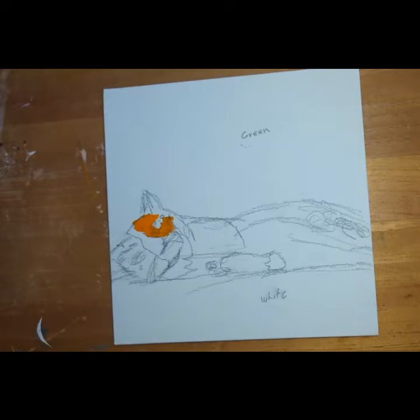I started painting and I did not like that orange, so I changed that. I actually still don't like the orange, so I think I changed that by the end.